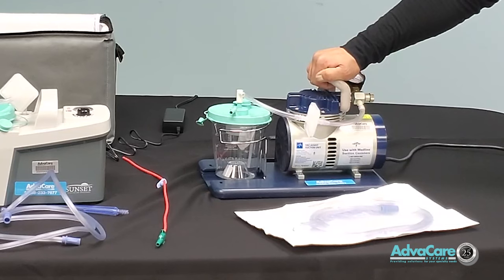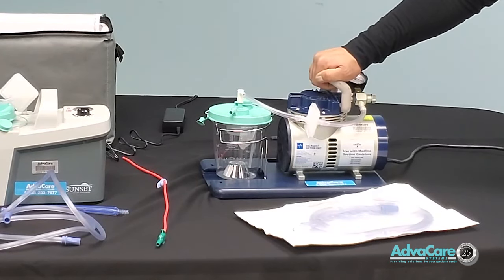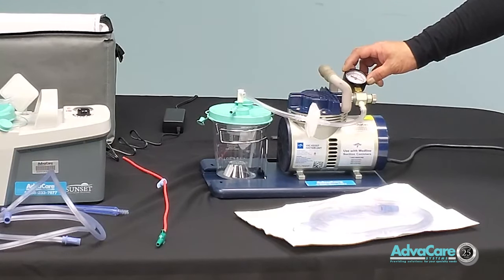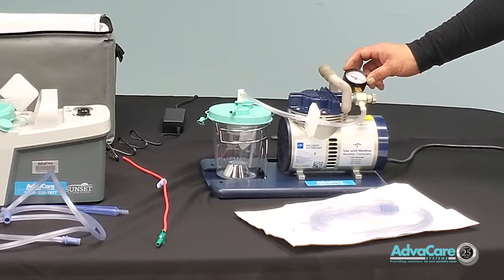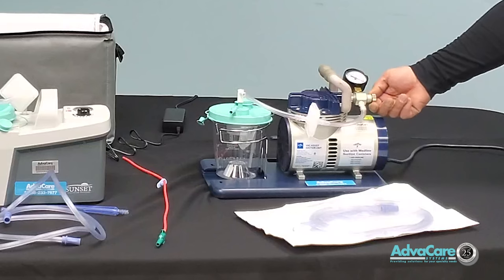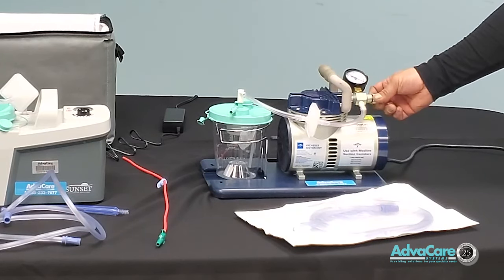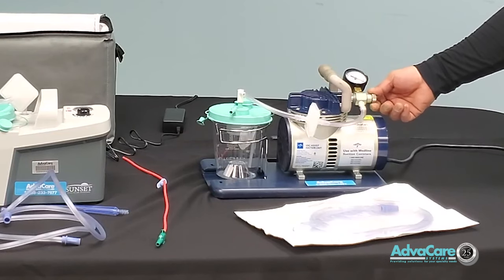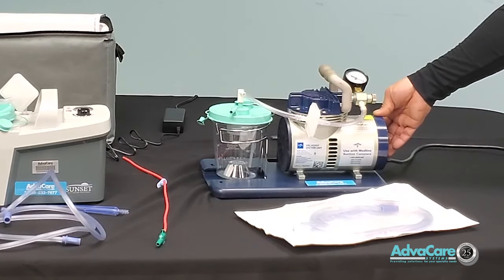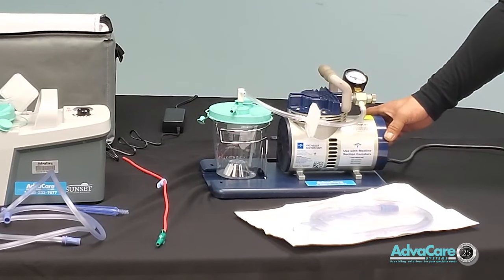Every machine will be equipped with some type of handle so you can carry and place it. You have an air pressure gauge or dial gauge that allows you to set the vacuum pressure in millimeters of mercury. You also have a pressure control dial that will allow you to increase or decrease your suction vacuum pressure.